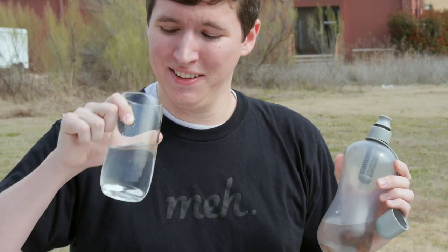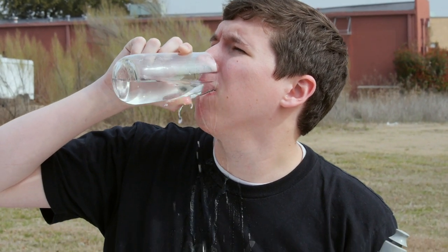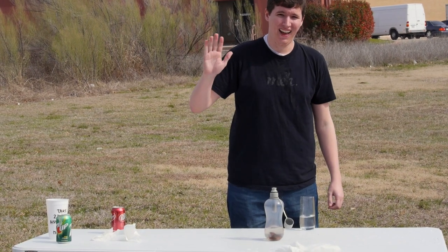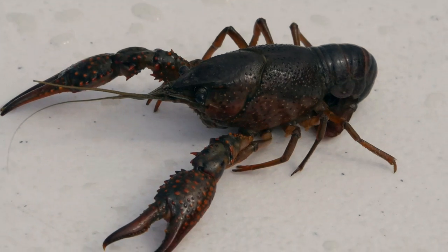That's why, for crayfish-free drinking water, our recommendation is the Bobblesport 24-ounce filtration water bottle with reusable filter. Use it correctly, use it at all times, and we predict you will never inadvertently drink another crayfish. That's just science!